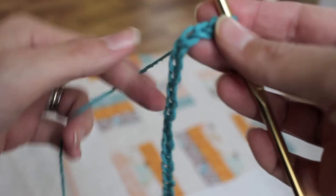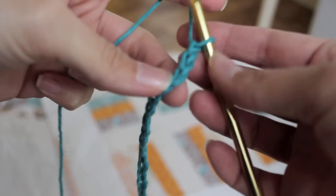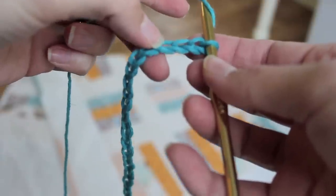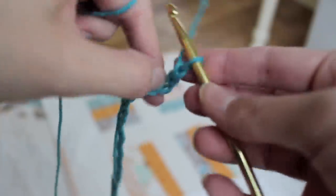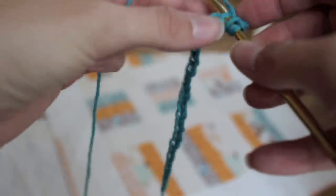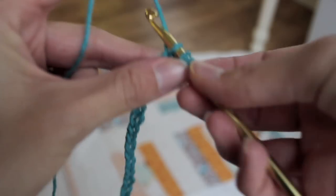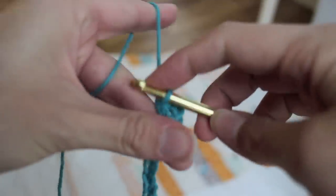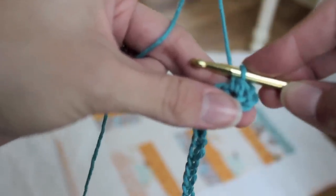Then what you want to do is a half double crochet stitch — this is my favorite crochet stitch. What you want to do is yarn over, and then you're going to put the hook in the third chain from your hook, in the loop. Yarn over, pull it through. You're going to have three loops on there, and you're going to yarn over and pull through all three. That's why it's called half double crochet — it's a combination between a single crochet and a double crochet.